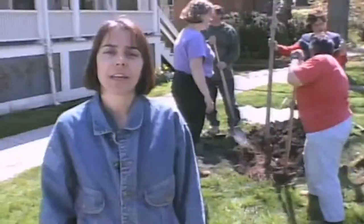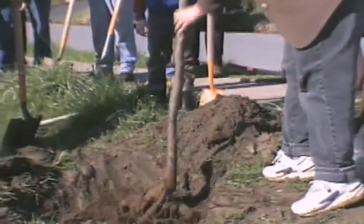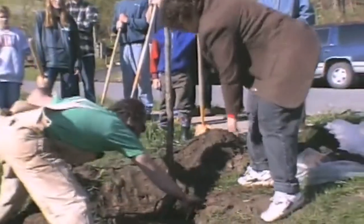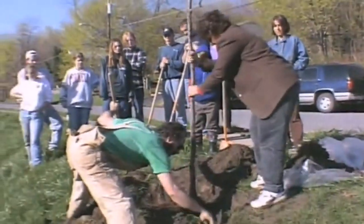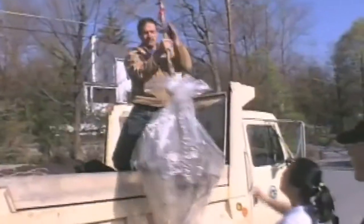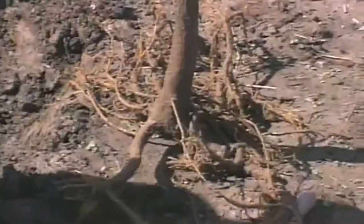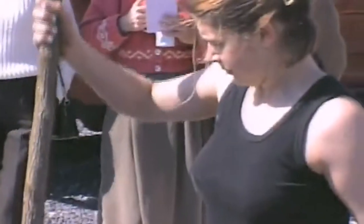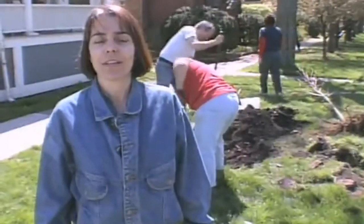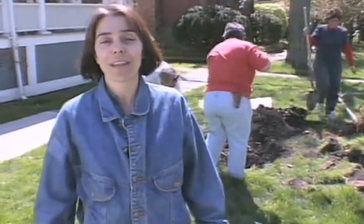I've been working with the Shade Tree Advisory Committee for the last seven or eight years doing a lot of bare root tree planting. When you use bare root trees instead of ball and burlap planting, it's a great way for communities to save money, and a person even as small as myself can carry a tree. It's a great way as a volunteer to give something back to your community, and you can actually see the trees grow that you planted.